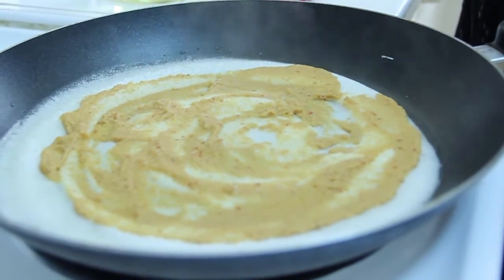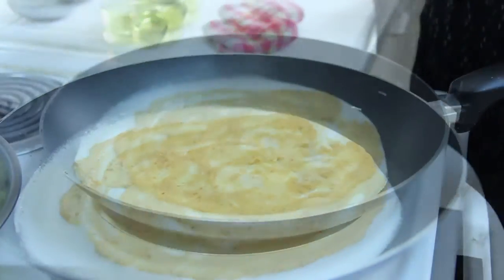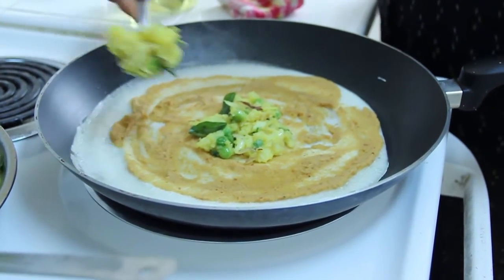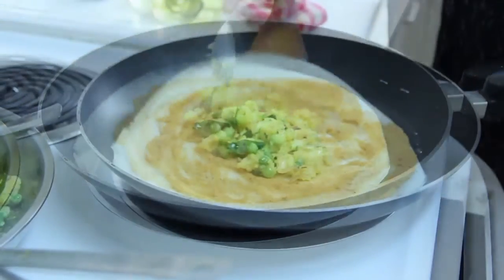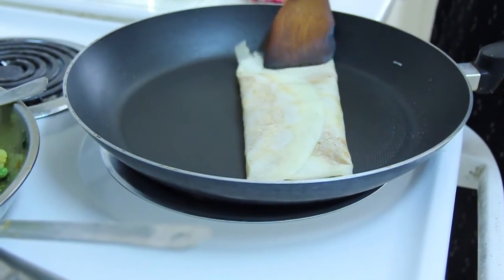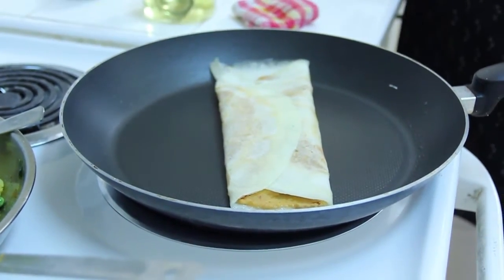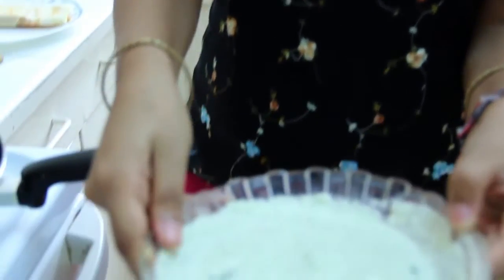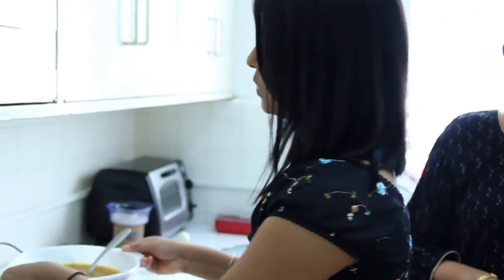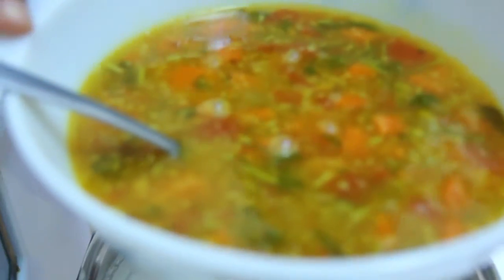Wait for the dosa to become a golden brown color, then add some butter in the middle. It looks nice. In the end, you serve it with coconut chutney and sambar. This is the coconut chutney — it's good to eat the dosa with this. You can also eat it with sambar, which is kind of like a soup, and you just dip the dosa in it. I'm sure they'll definitely love it.